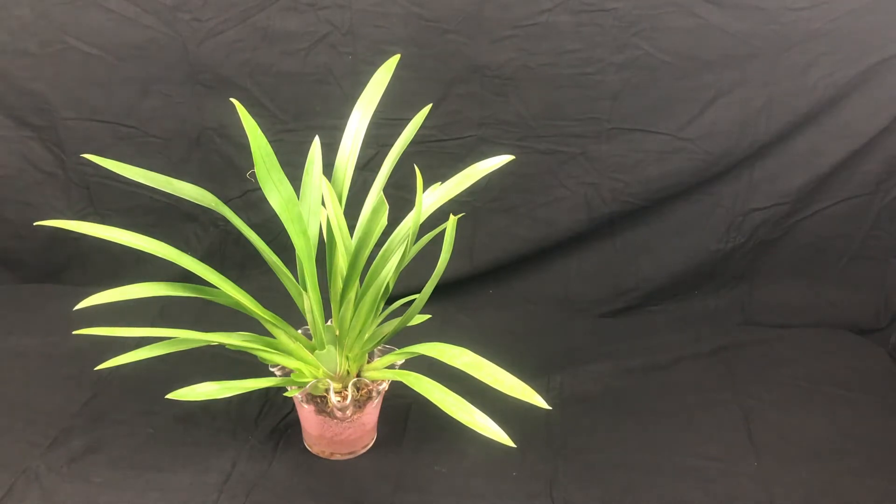Hey guys, this is Jeremy with I Kill Orchids. I'm here today to show you a little bit about my miltoniopsis, since this month the giveaway is for a couple of miltoniopsis and we're going to be discussing their care and what we need to do to get them to rebloom.